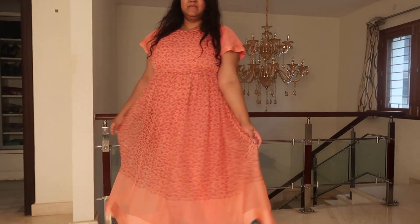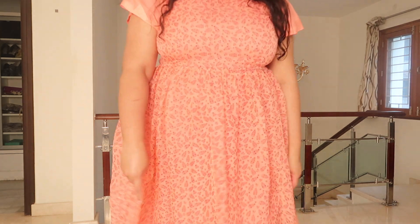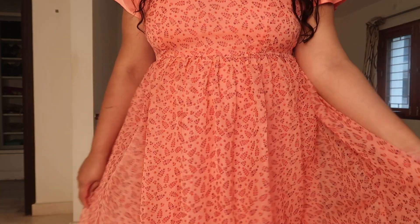I got a midi dress made since it was only four meters, and it's actually a perfect length. The color and print are really cute. I asked for flared sleeves but I think there was a miscommunication, and I also forgot to tell him not to add lining — without lining the sleeves would look much flairier and free-flowing. But nevertheless it still turned out very cute, I really like how it turned out.